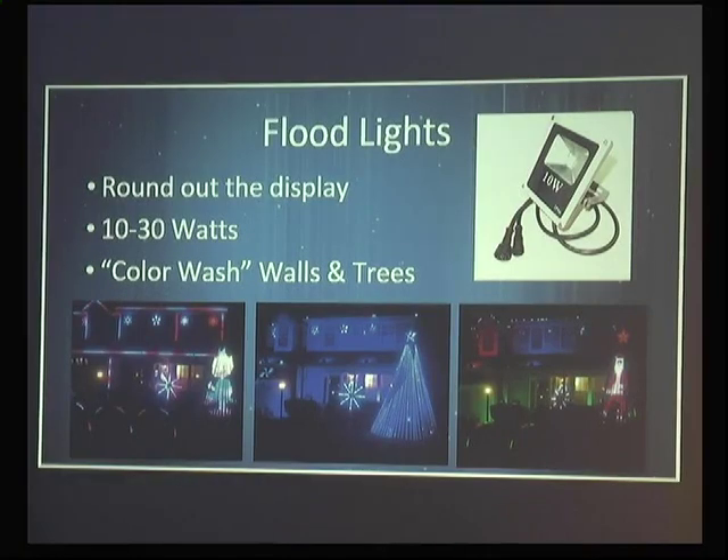Adding floodlights made a big difference to the show. Comparing the house without floodlights to the house with floods washing the walls added so much more depth — the house looked colorful. There are six RGB floodlights across the front, and I can change their color to any color imaginable. They're integrated into the effects of the show as well.